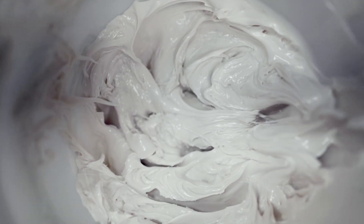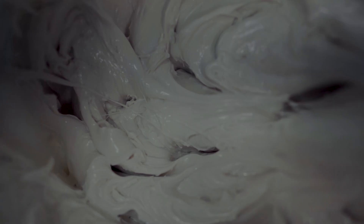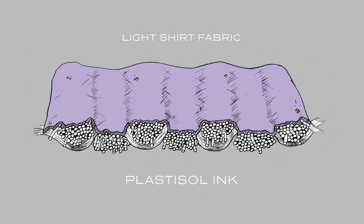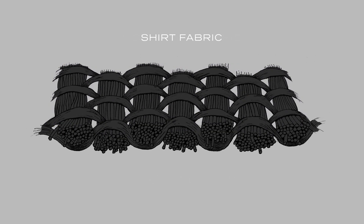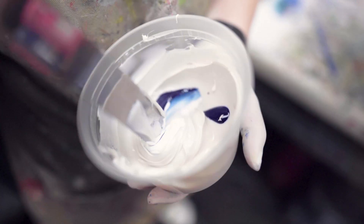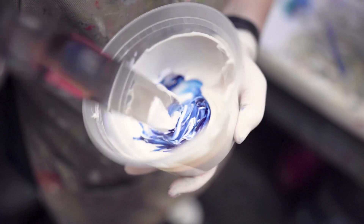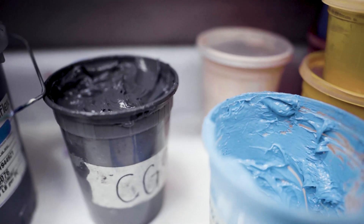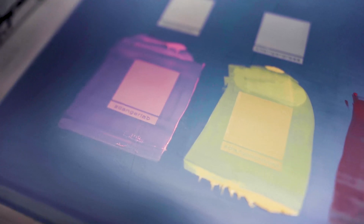We'll start with Plastisol because it's the most common ink used on textiles. Plastisol is a really good choice for color matching on any garment. The reason for this is that it creates a plastic sheet on top of the fabric, making it good for all designs where high opacity is needed. It's composed of PVC particles in a suspended emulsion, has the consistency of cake batter when wet, and will not dry if left in the screen for long periods of time.